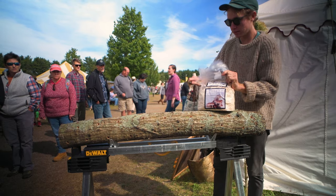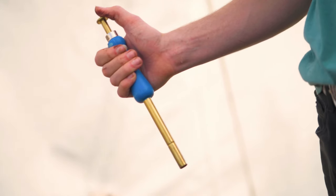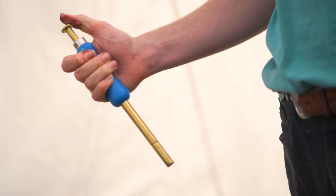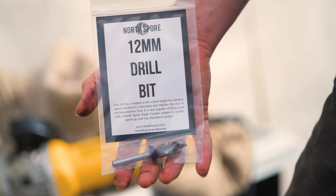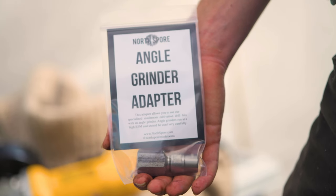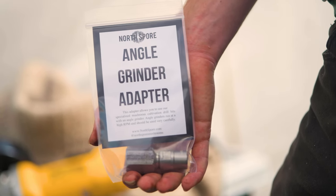An inoculation tool is necessary for any log project using sawdust spawn. It is essentially a hollow tube with a plunger mechanism to inject spawn into drilled logs. The inoculation tool is meant to be used in tandem with a 12 millimeter mushroom log drill bit. Our angle grinder adapter paired with the specialized drill bit will speed up your project substantially.